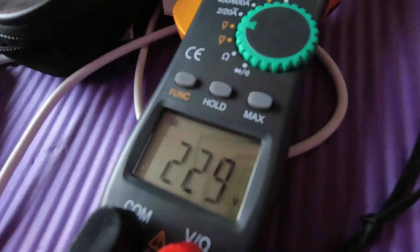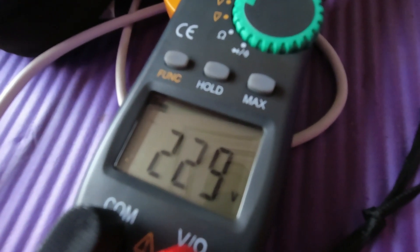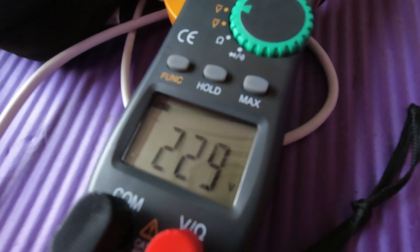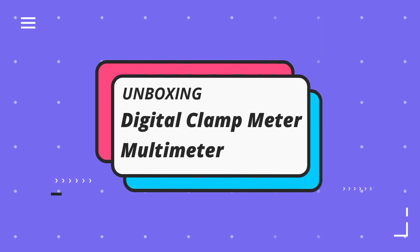Good afternoon everyone! For this video we're going to unbox something purchased online. It's already functioning — it reads 229 volts AC. I'm really excited because we'll be unboxing a tool that can be useful in our DIY projects.